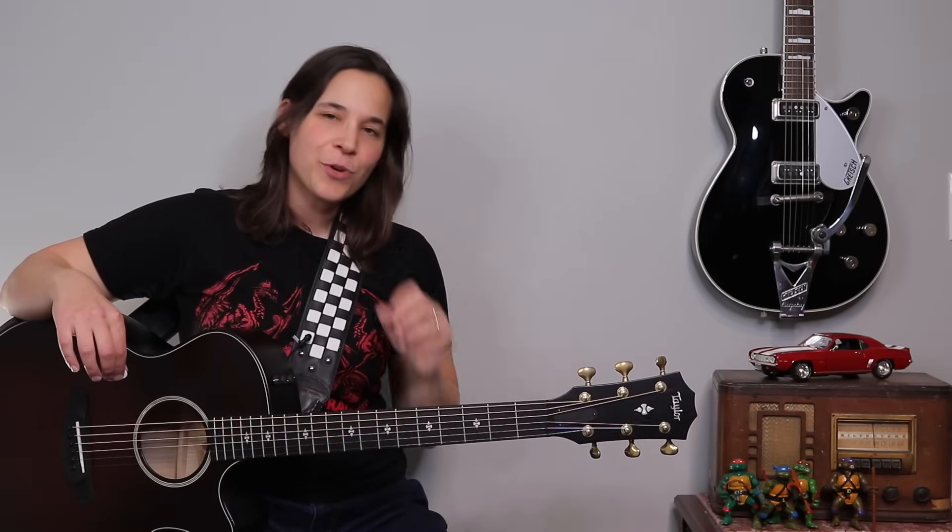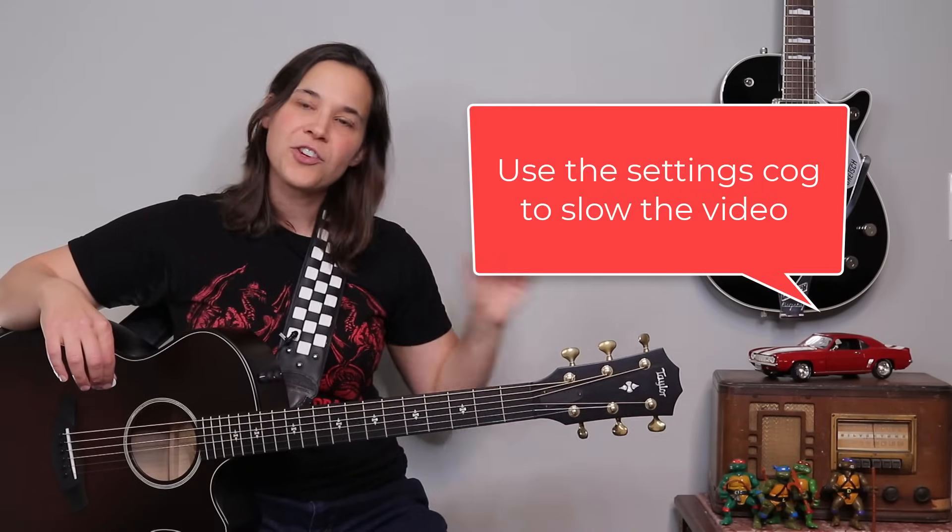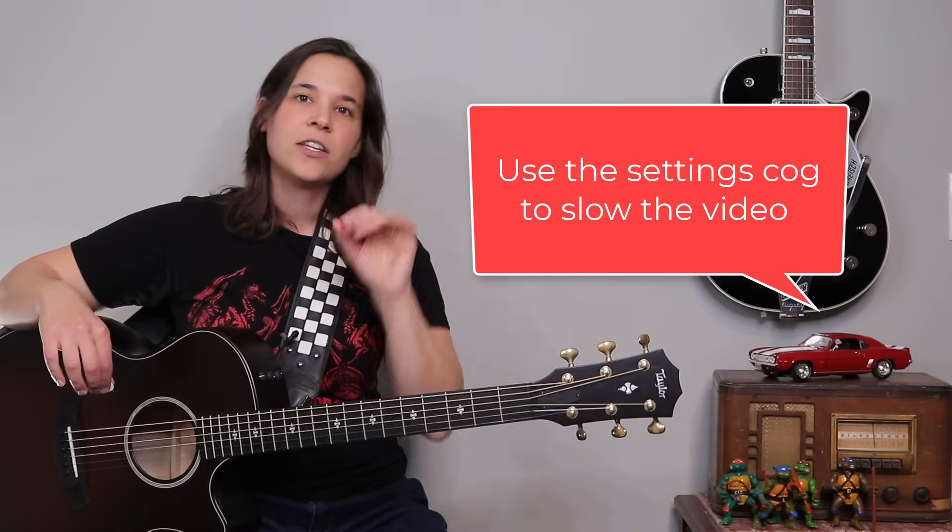So those are the three strumming patterns that you can use. There is one more, but I'm going to show you that one a little bit later. First I want to play through an entire verse and chorus and we'll play through it together. And if I'm going too fast, you can always use the settings cog to slow it down.